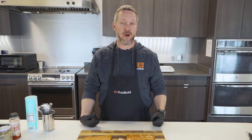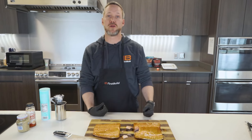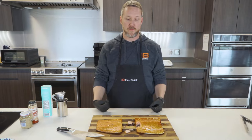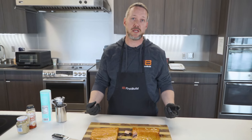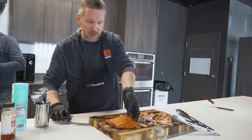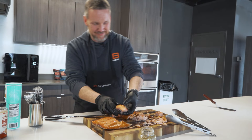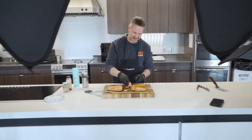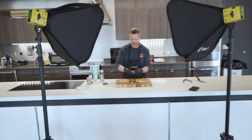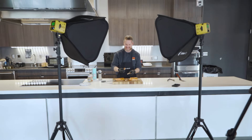Remember the Kona pellets — grab some more of those and the tray liners on the First Filled website, link below. Let us know what else you want to see. We love making these videos and eating the food. It's been fun — we'll see you next time. Guys, you've got to come try this — it's so good.